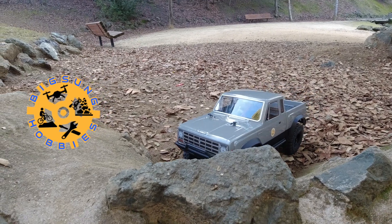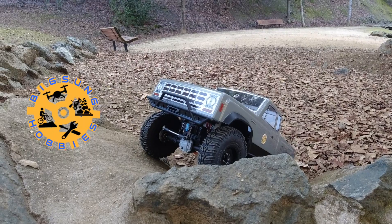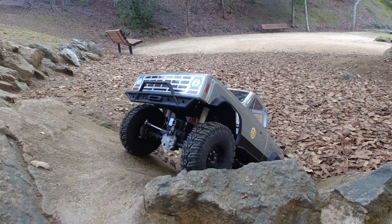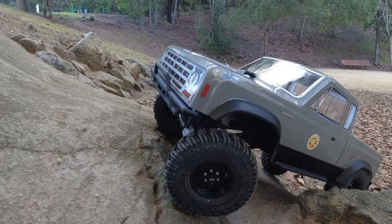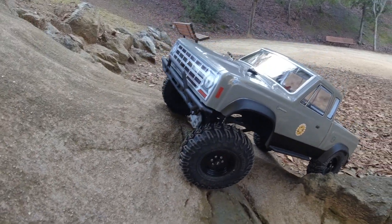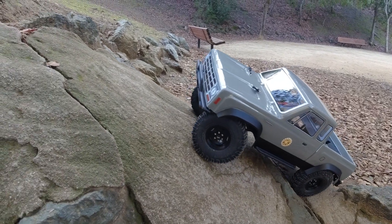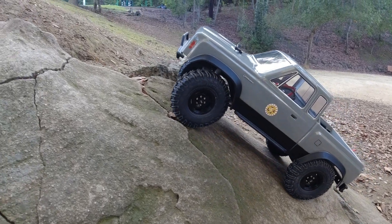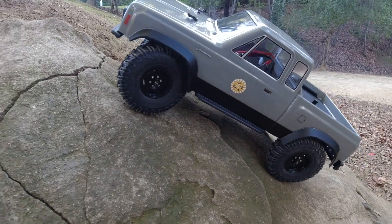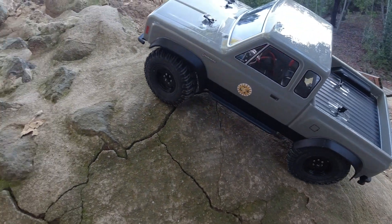Here's my stock Elements Sendero Sport Edition. After the first drive, I said that as a trail truck, you will be hard-pressed to find a ready-to-run truck that has this level of performance for $299. I would recommend a smaller 3S LiPo battery and run it until something breaks. And as a crawler, I did see some areas that will require immediate attention, namely the ESC, weight distribution, and lower center of gravity.